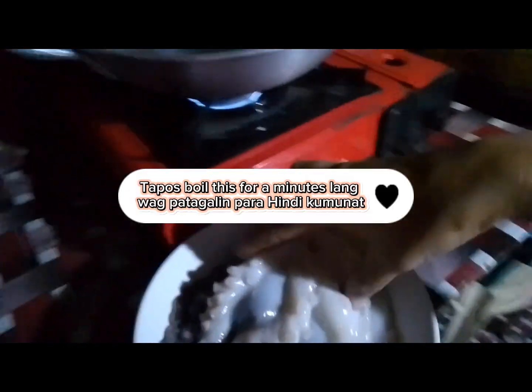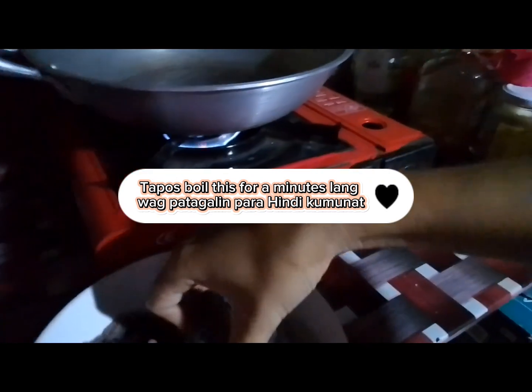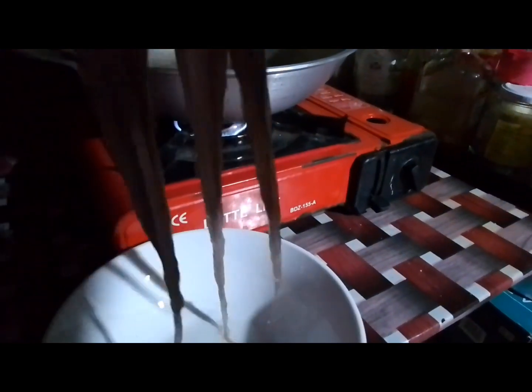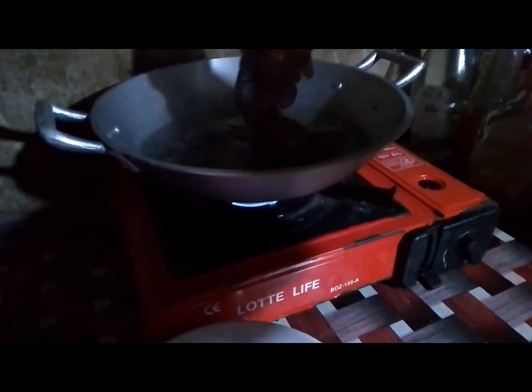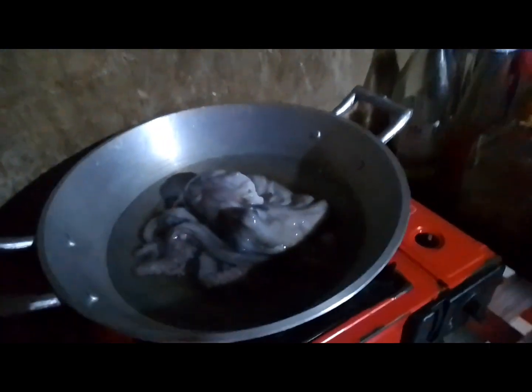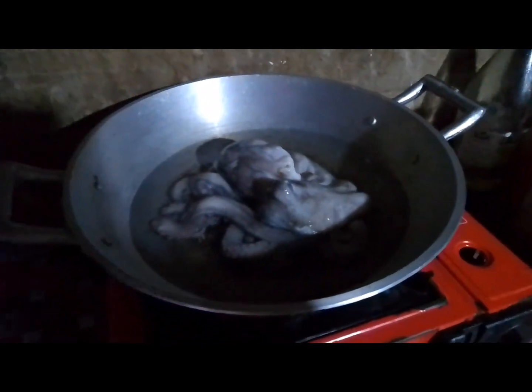Nag pakulo lang ako ing water. Tapos boil this for a few minutes lang, wag patagalin para hindi kuminat. Luto na young sabar guys.